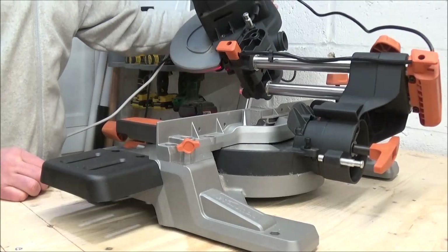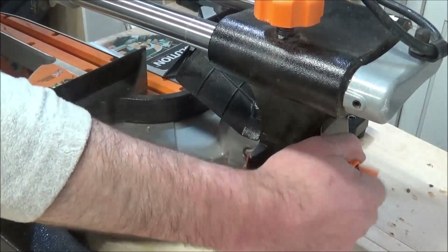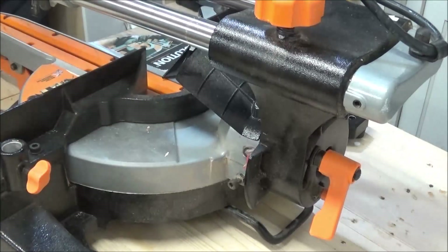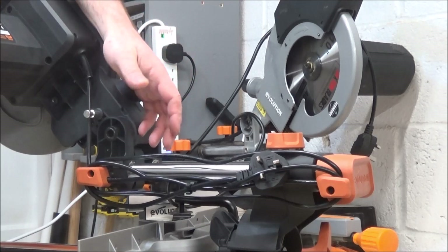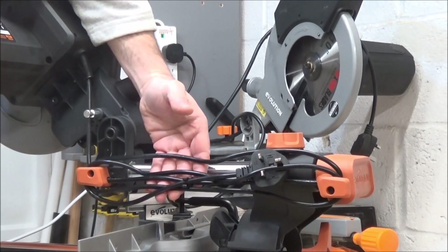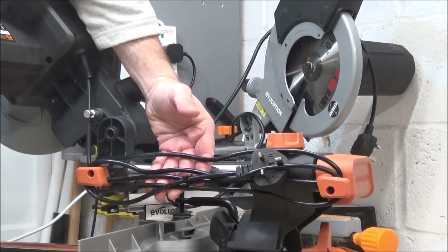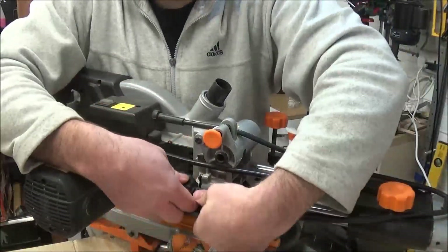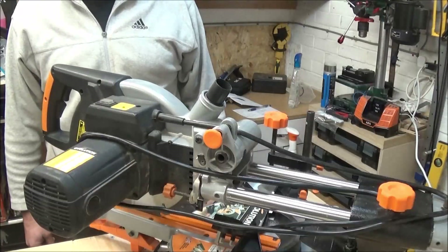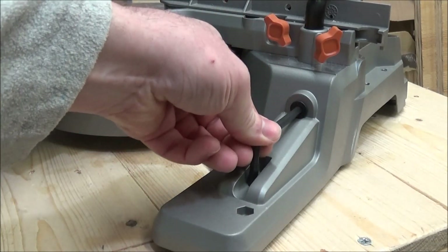I also prefer the handle on the back of the new saw — it's a lot easier to grip, whereas I find the quick release handle on the older saw a bit odd to get hold of. One other thing I like with this saw is the storage for the power cable: it has two lugs either end for the power cable to wrap around so you can store the cable quite neat and tidy, whereas on the older model I had to wind the cable around the saw itself. The new saw also comes with a handy allen key holder, which is great for keeping it safe.